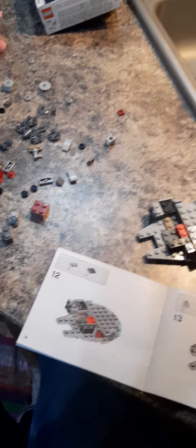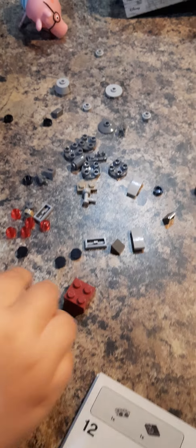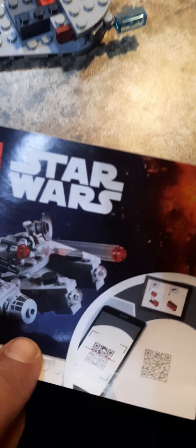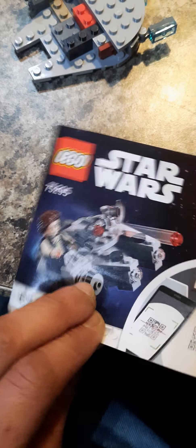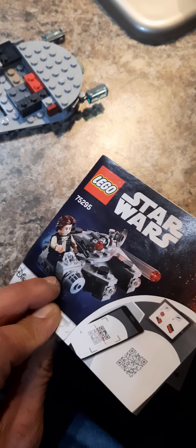Here we go, step 12. Tiger Lily's helping me. We're watching a for Adley video and putting together this. It's almost done — we're about halfway there. We got all these pieces here, we're gonna get all of these pieces put together so that it looks like this. This is what we want it to look like — Han Solo flying through space.